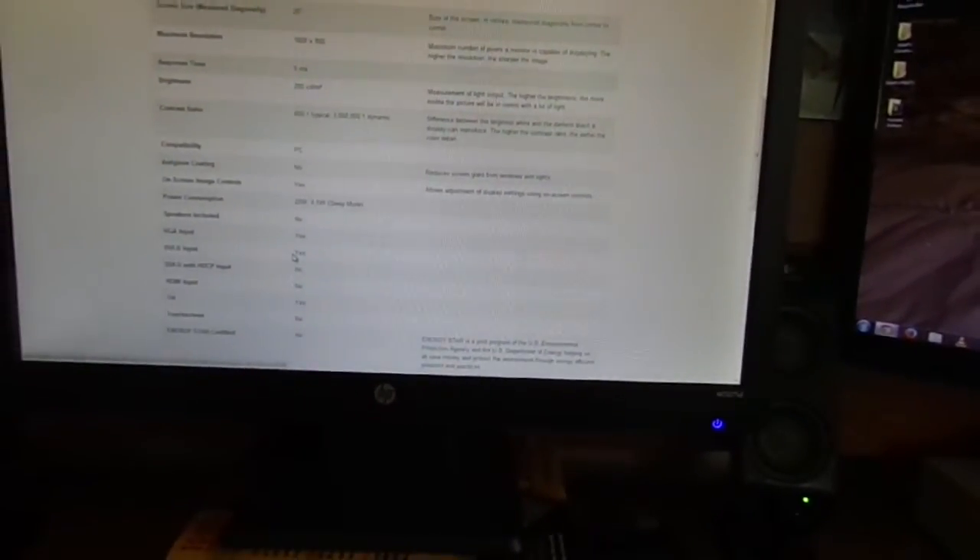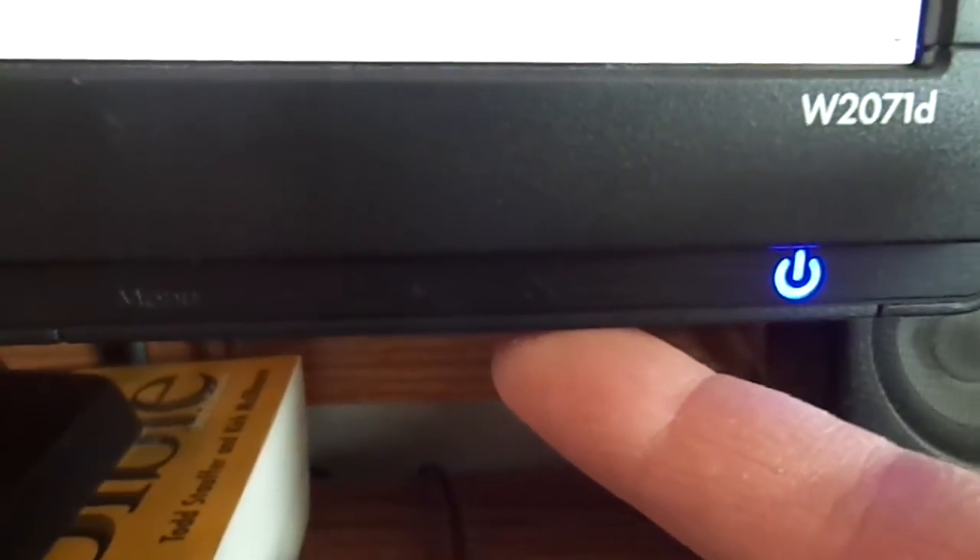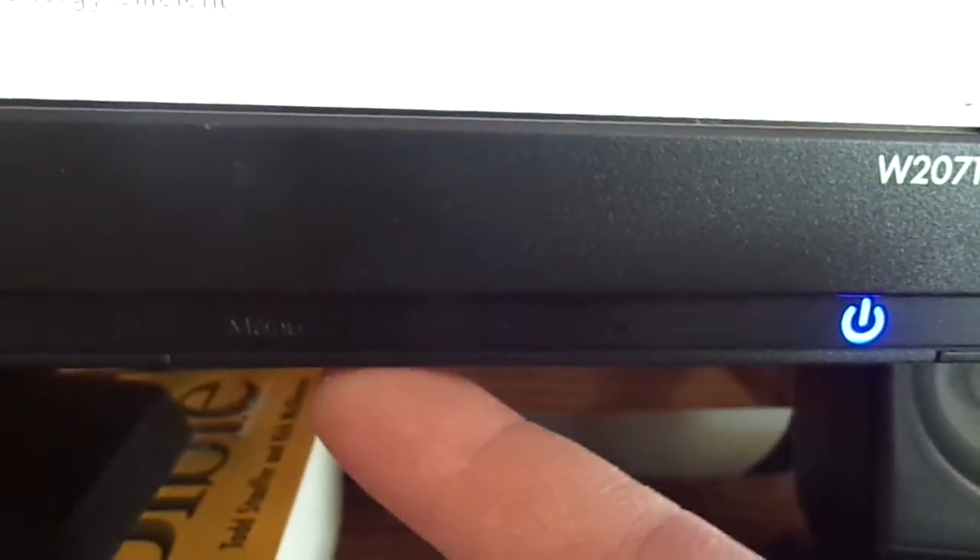I'll go ahead and go around the monitor here. All the buttons are underneath there — there's a power button. This is one thing I didn't like either: it's very hard to read. You've got your OK button, plus and minus, and your menu button.